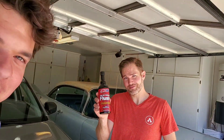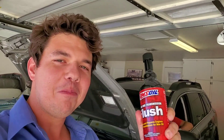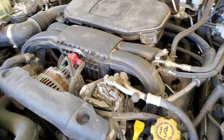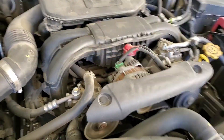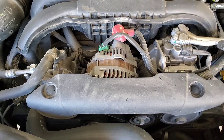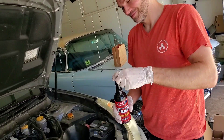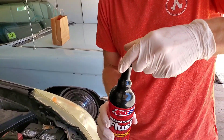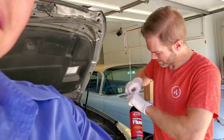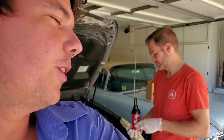We're going to be kicking it off with an engine flush, showing that stuff right there. This is going to be going in, getting all the carbon deposits out of the engine. Let's go ahead and throw it in. Now, before we flush her, we want to give you a little before and after. This will probably be a little startling. Owen, start her up.